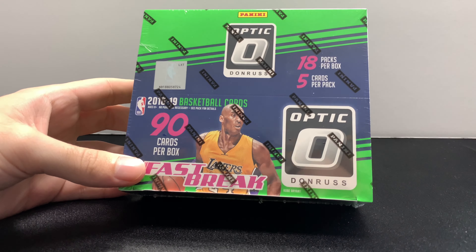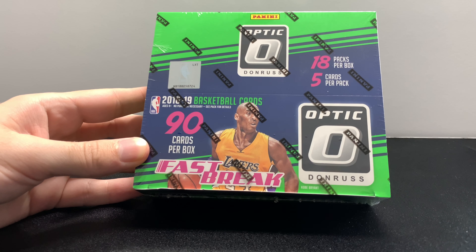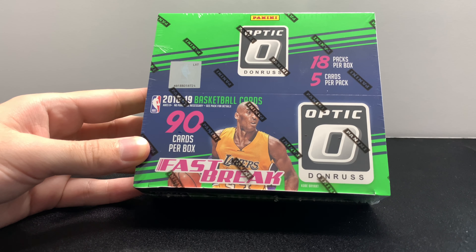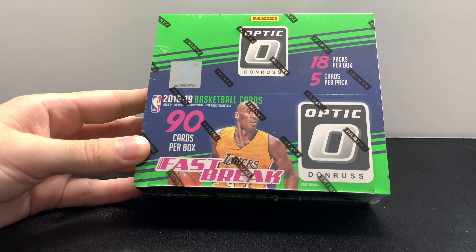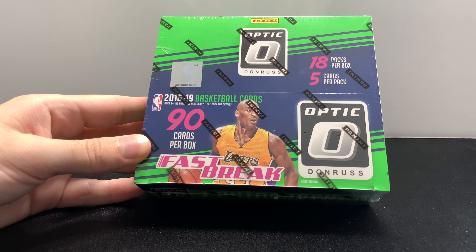Hey everyone, what is going on? I am back with another video and today I actually have a fast break box of 1819 Donruss Optic. These Donruss Optic boxes have actually skyrocketed over the last few weeks and I'm not sure what's going on. But all of 1819 basketball has shot up as far as unopened boxes. So I was able to pick these up on eBay — I actually purchased five — and so you're gonna see a lot of Donruss Optic fast break boxes coming to the channel over the next month or so.